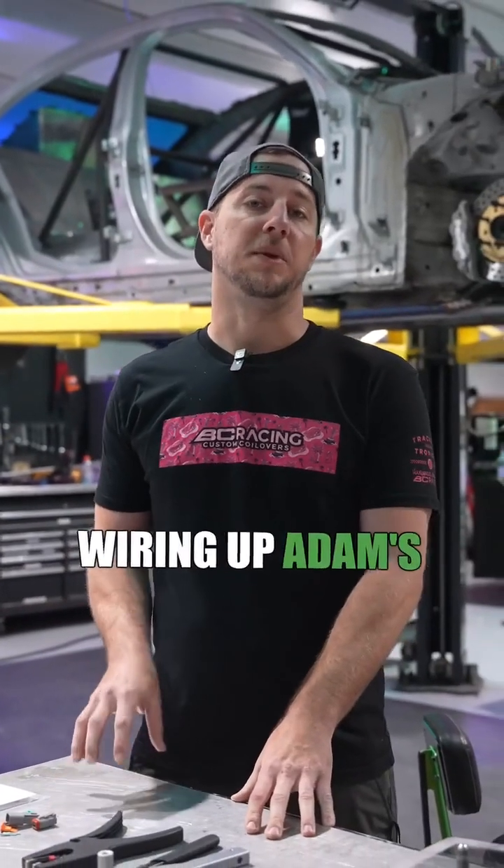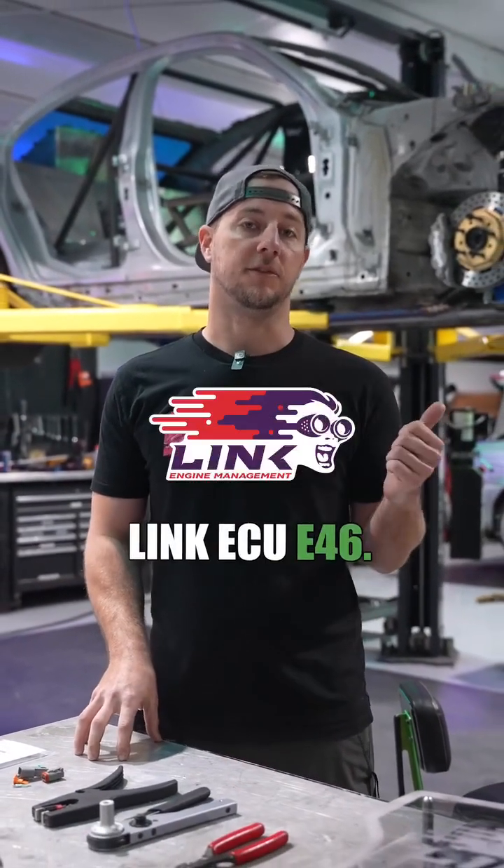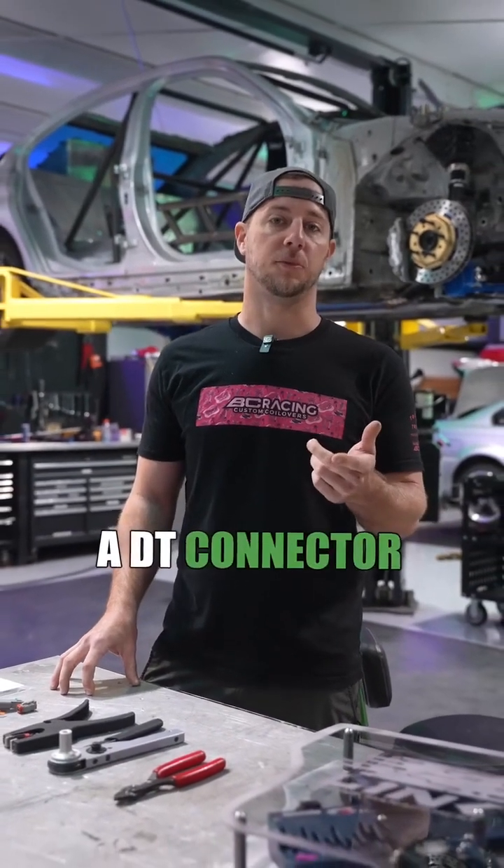We are in the process of wiring up Adam's B58 Link ECU E46. I'm going to run you guys through on how to assemble a DT connector properly.